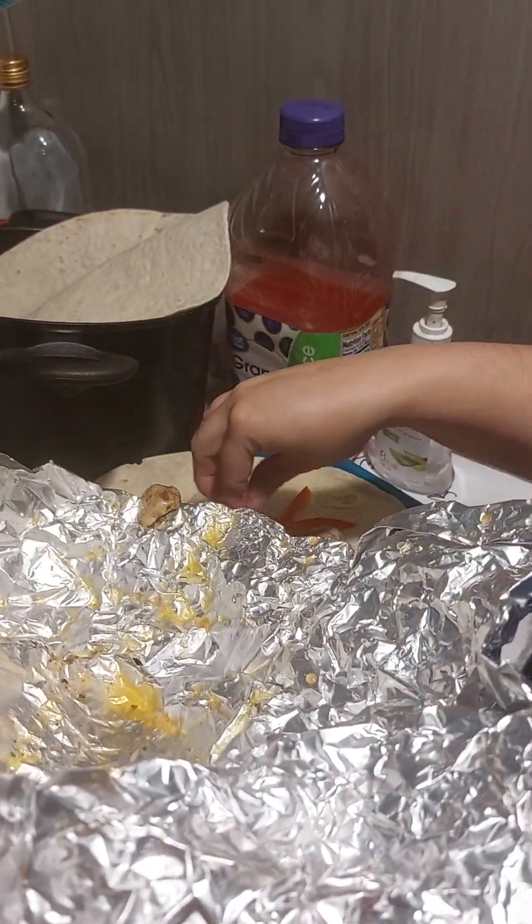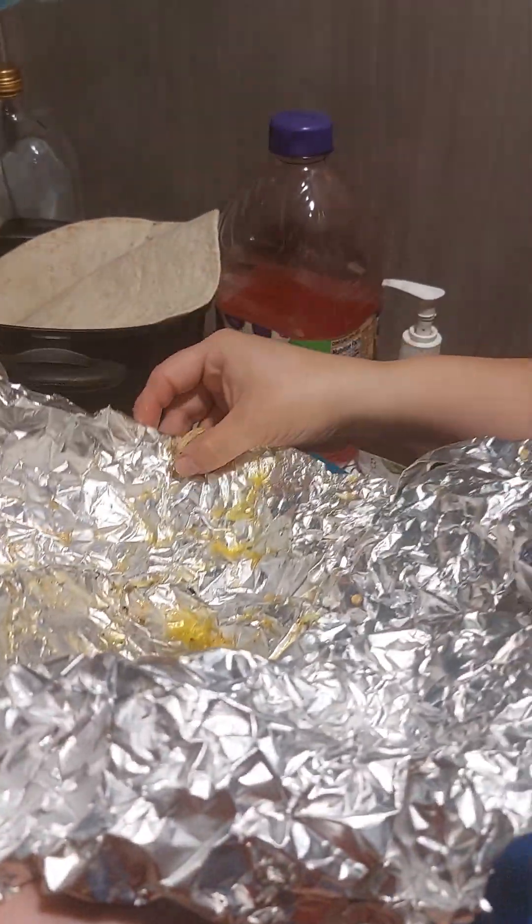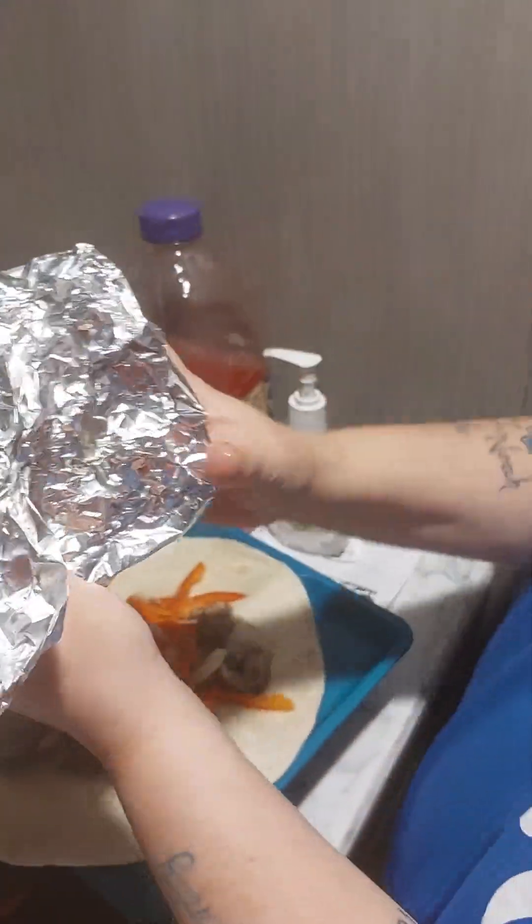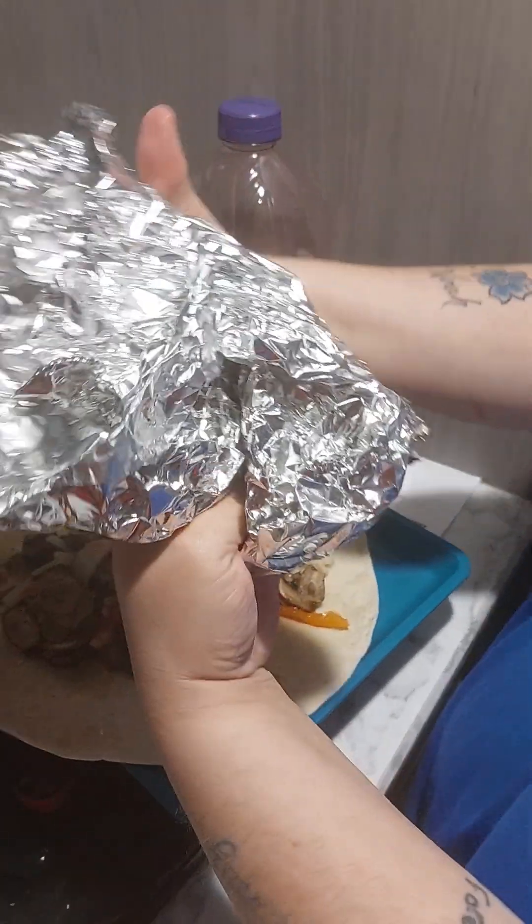And I never said this is a clean meal. This is going to be a juicy one — might drip on you. Arm leaking goodness.